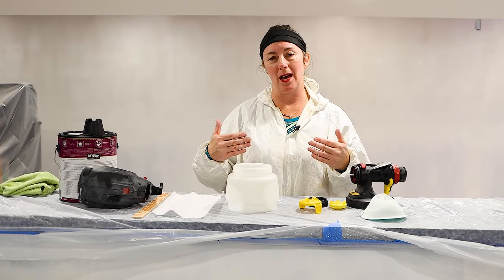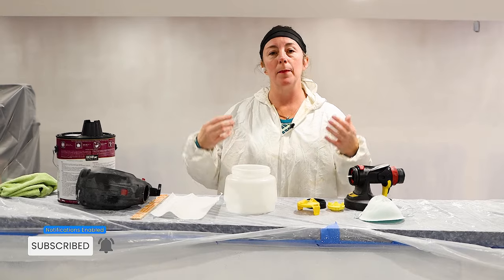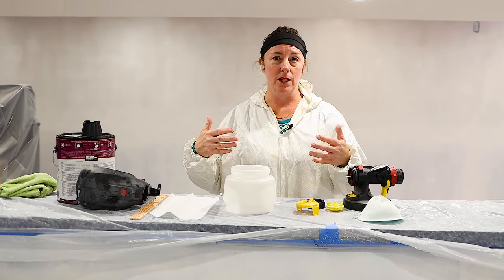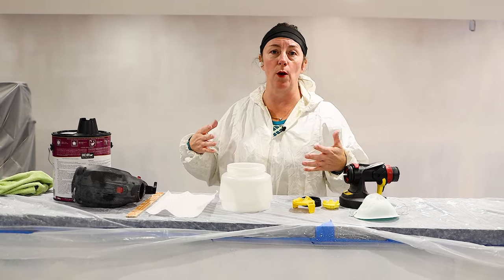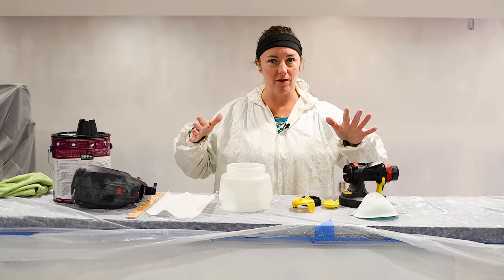If I was doing this project outside, I would not necessarily have on my paint suit. But being that I am in the basement, there is not a lot of ventilation and it's a closed space, I am putting on the paint suit. It just eliminates overspray on my clothes. These are like 10 bucks — definitely worth the investment.